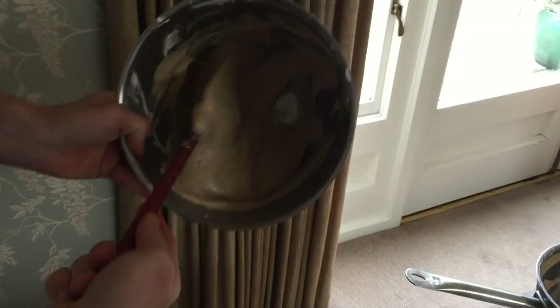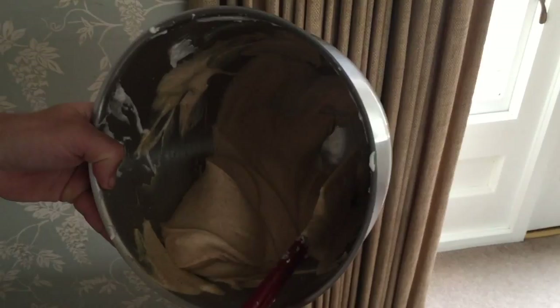Now we've got a nice smooth mix. We're going to mold it.